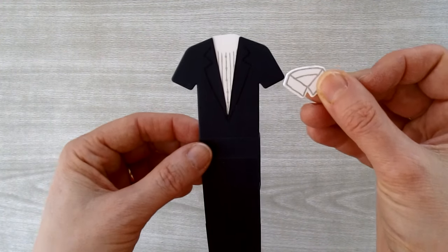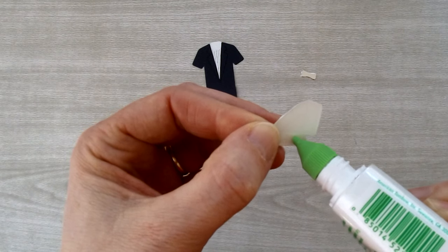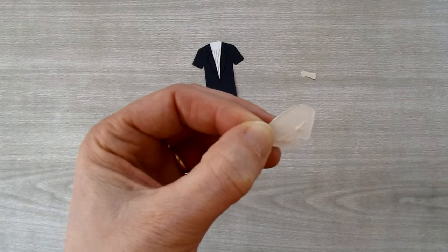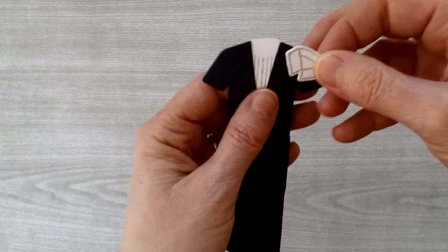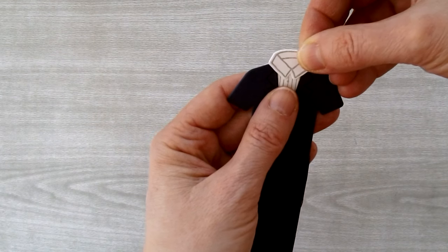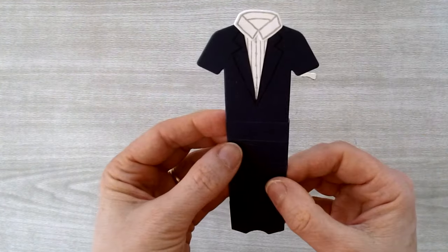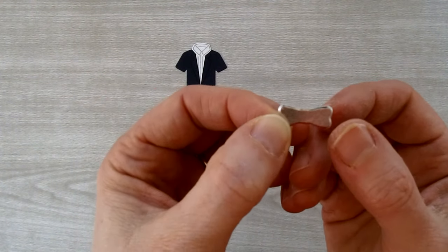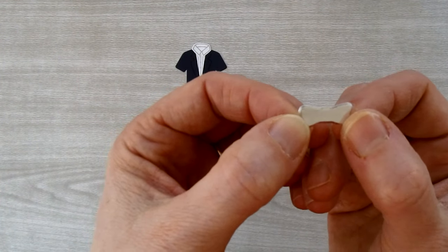Take the little collar piece, put Tombow at the bottom — not the top, since the top will stick beyond the top of the t-shirt — and add it to the top of the suit. For the bow tie, fold it to give it more definition: place your thumb to cover one side of the bow and the front knot, then fold up along one side of the knot.